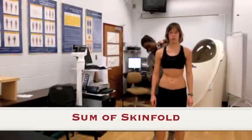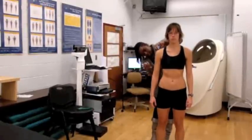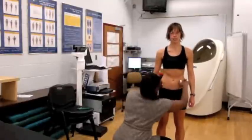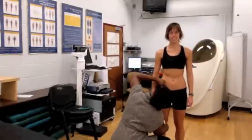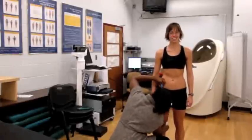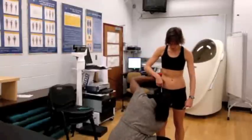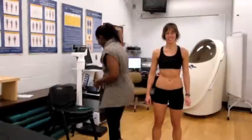The subcutaneous fat must be measured in a systematic way. Ensure that all the skin fold measurements are located on the right side of the body. All measurements will be taken in millimeters using skin fold calipers. Pick up the skin fold between the thumb and the index finger so as to include two thicknesses of skin and subcutaneous fat. Apply the calipers about one centimeter from the fingers at a depth equal to the thickness of the fold.